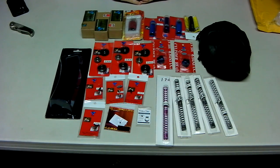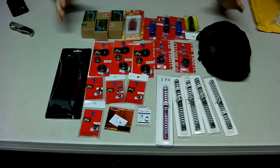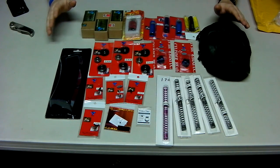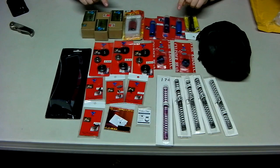Hey guys, it's me Delta One here with Airsoft Talk. You're going to be seeing reviewed on this channel, thanks to Raptor Airsoft.